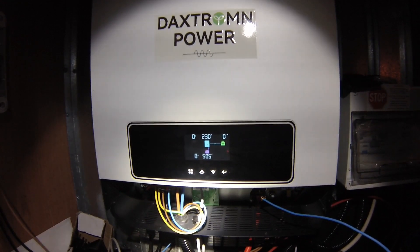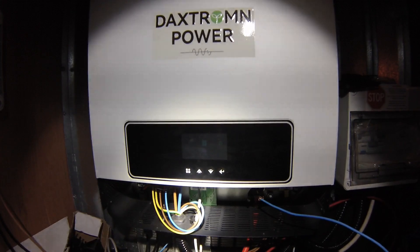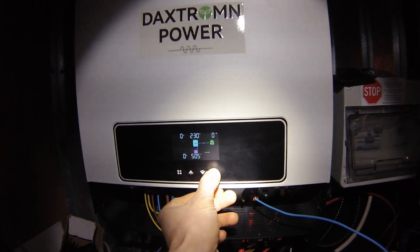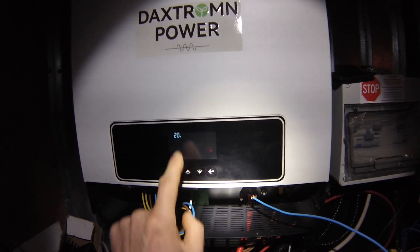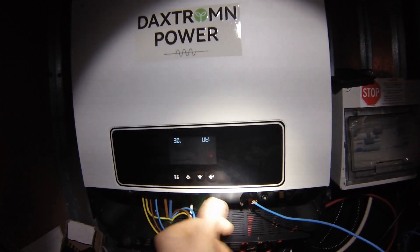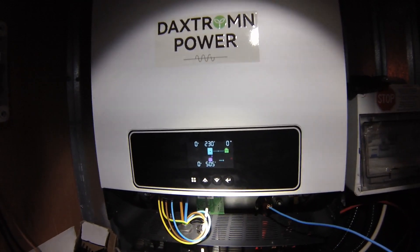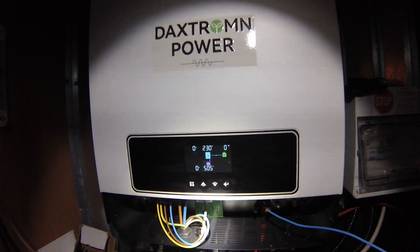Another issue is that I'm using a generator to top off the batteries or run some utilities. The generator is set to run up to 30 amps. The solar array is charging at 20 amps. The problem is that if solar power is available while the generator is running simultaneously, it will pull 50 amps out of the generator.